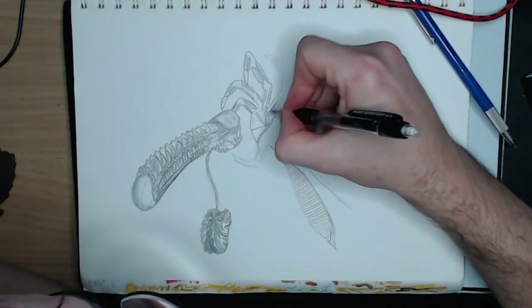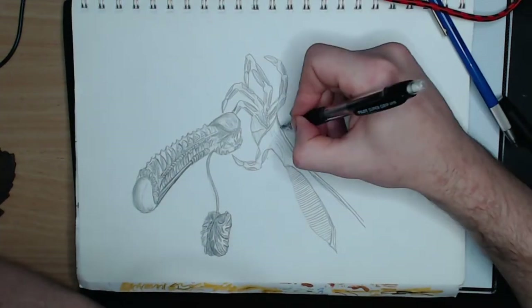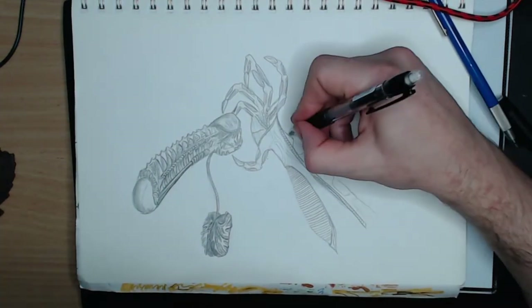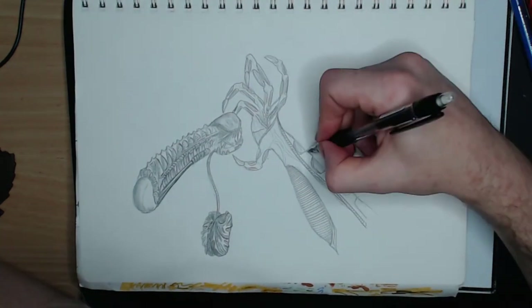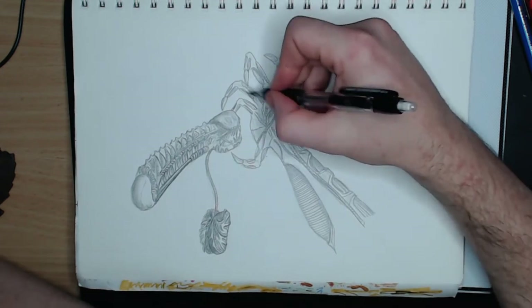I then move on and draw a hand and arm in a position where it appears to be reaching for the cylindrical object. I then use what I know from my previous attempt at drawing Geiger's alien to add detail to the hand and arm in the form of exposed muscles, external tendons and extrusions.